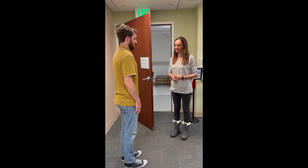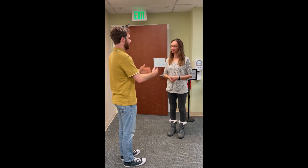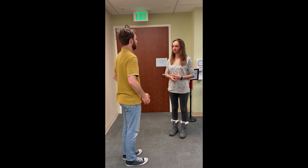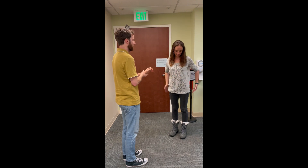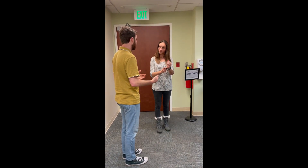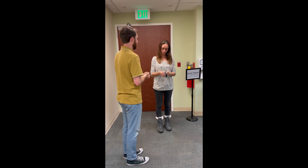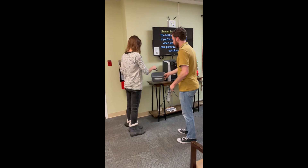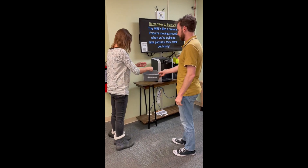Welcome to CCN. We're going to get started with your session by having you demetal in the lobby area here. We're going to ask that you remove things in your pockets, anything on your wrist, belts, watches, jewelry that you have on, so earrings and things like that. There's a bin where you can put your items if you'd like, or if you have a bag, you can place them in there as well.